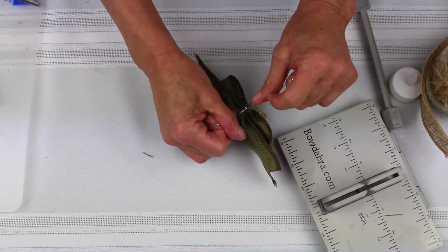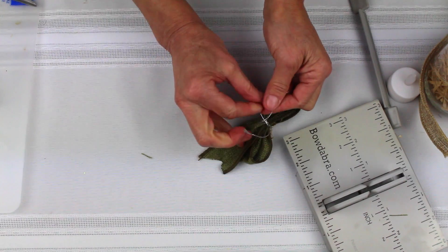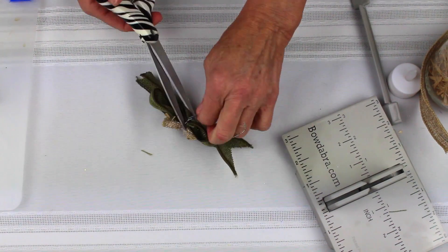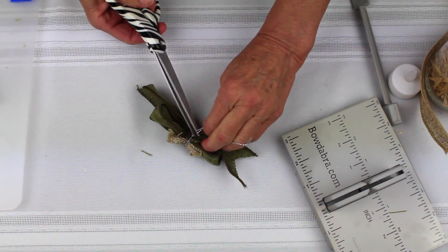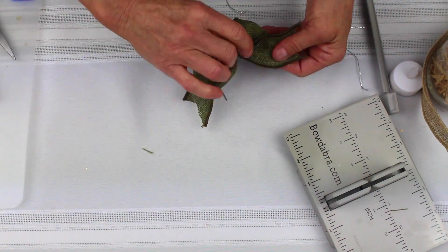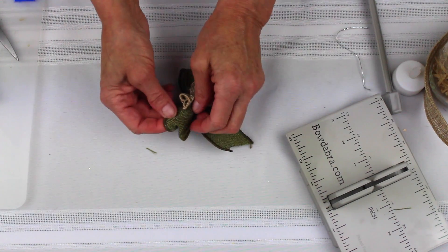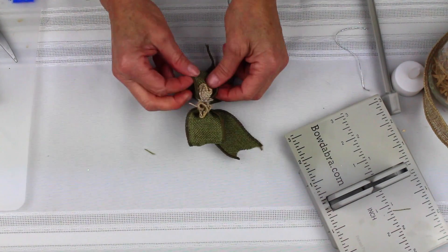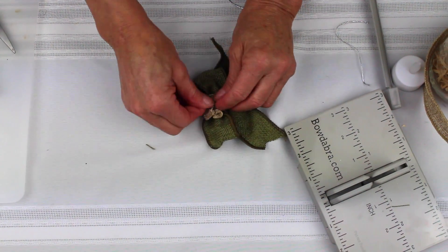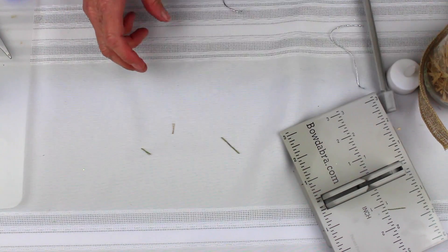I'm going to just tie it off, tie a knot, and clip this right up at where I tied it. I'll just fluff my bow a little bit — bring the ends down, fluff the loops, and take my little scrunchy burlap and kind of make a little flower sort of in the center. Then I'm going to put this off to the side.